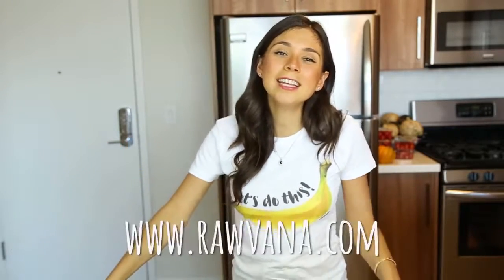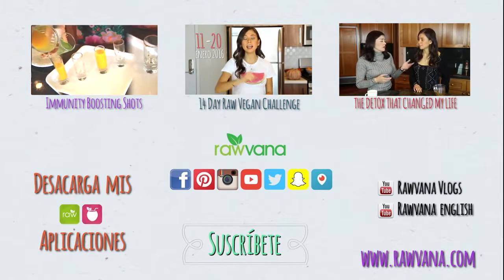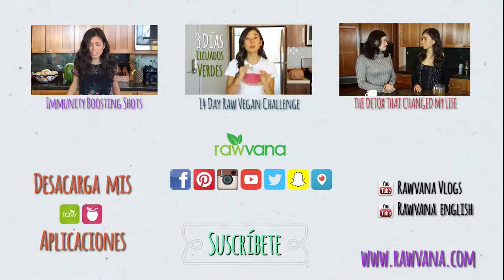I love making content that you like. I'll also leave all of my social media — Facebook, Instagram, Twitter, Snapchat — everything at Ravana. Thank you guys and I'll see you later. Bye! Of all three, I think my favorite one was the green one, but you guys can let me know which one you like the most.